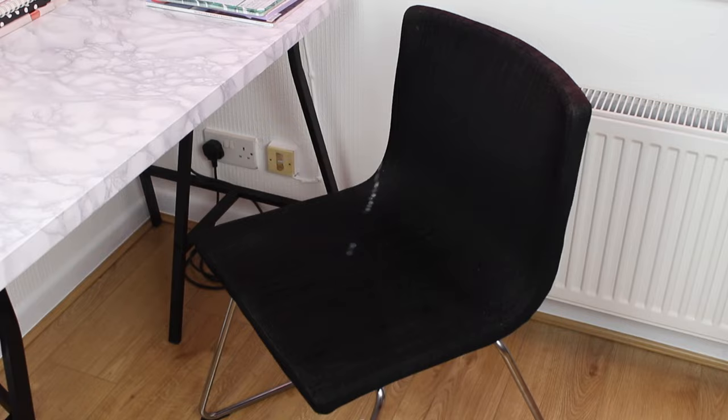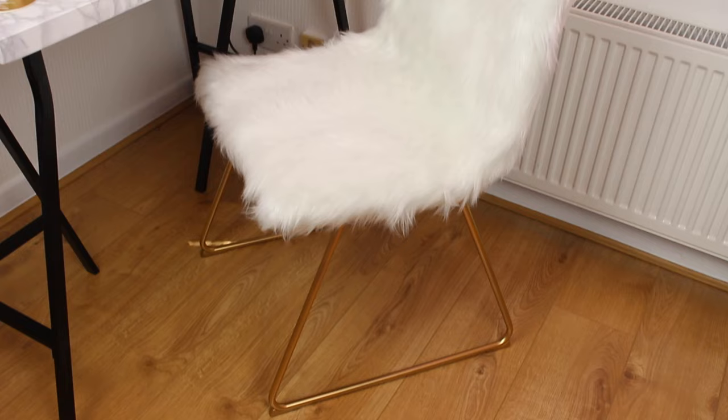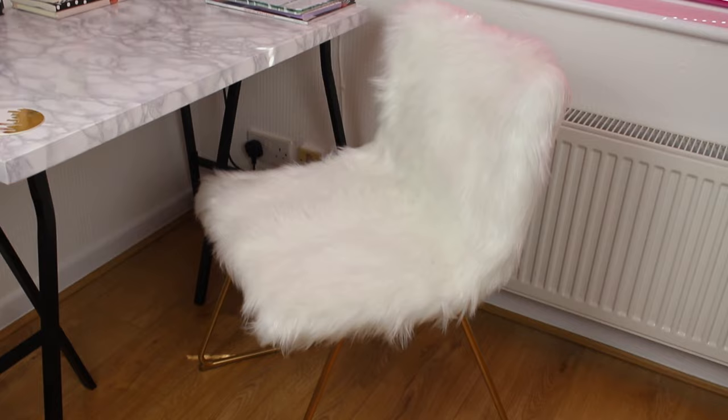Hey guys and welcome back to the third episode in my Ikea hack series. Today I'm showing you how to transform this Ikea chair into this cute faux fur chair.